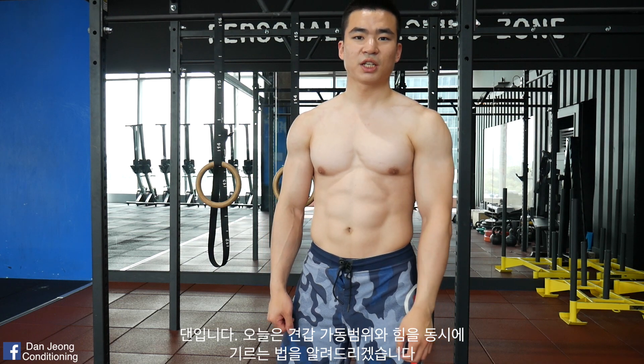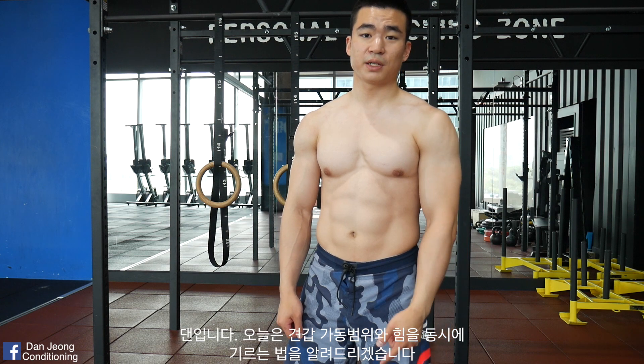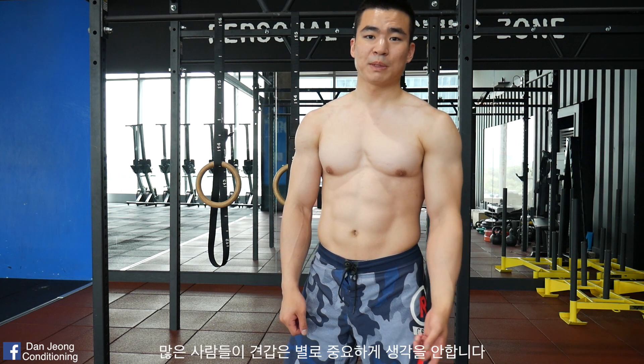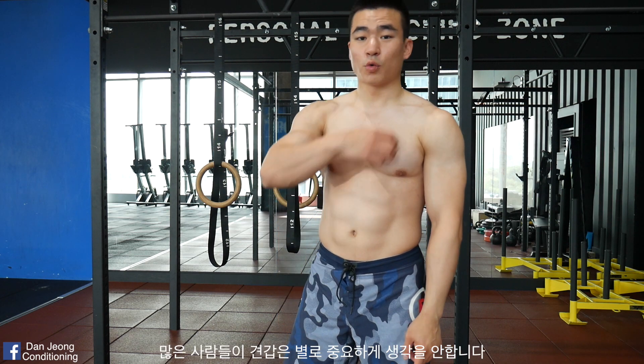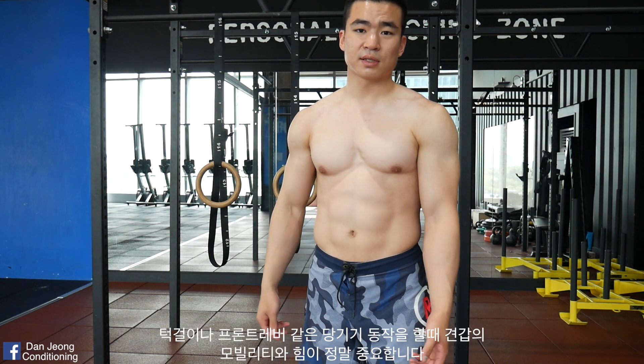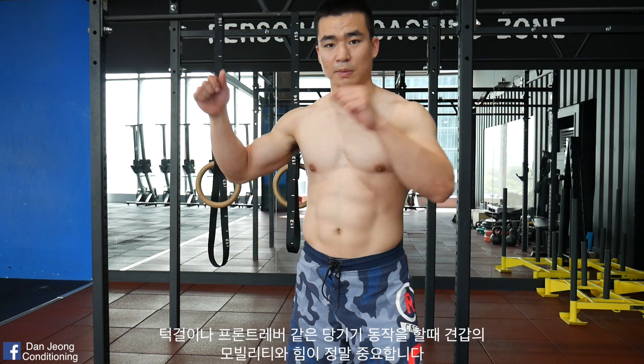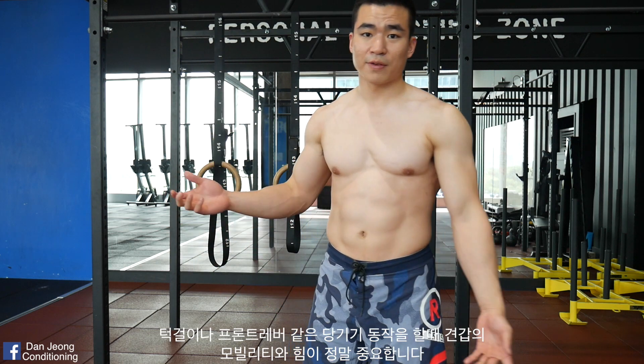Hey guys, this is Dan from DanJankFonditioning and today I'll show you how to improve your scapula strength and mobility at the same time. A lot of people tend to neglect working on their scaps. Improving your scap mobility and strength is highly crucial whenever you're doing pulling movements such as pull-ups or front lever or whatever.